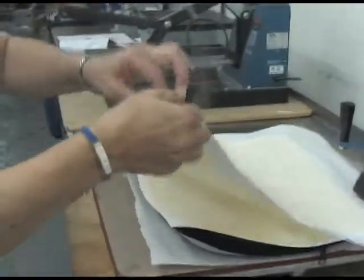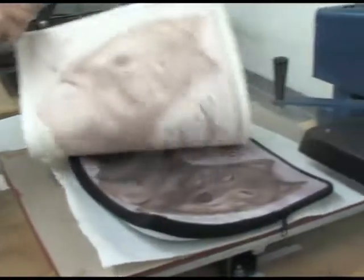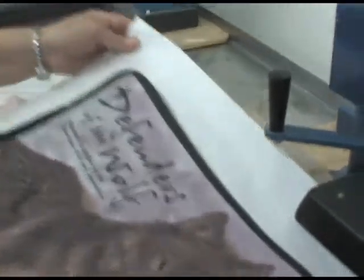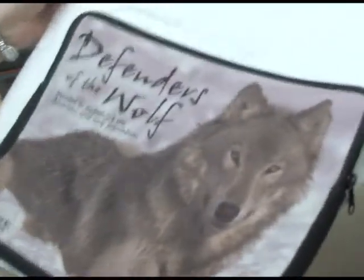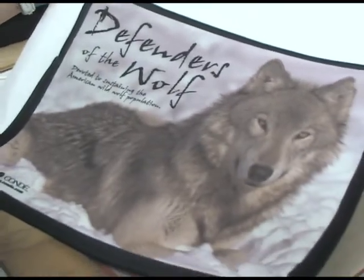Remove the protective paper and we'll remove our transfer. And then we can display our fully imaged laptop sleeve. Beautiful wolf — see you next time!